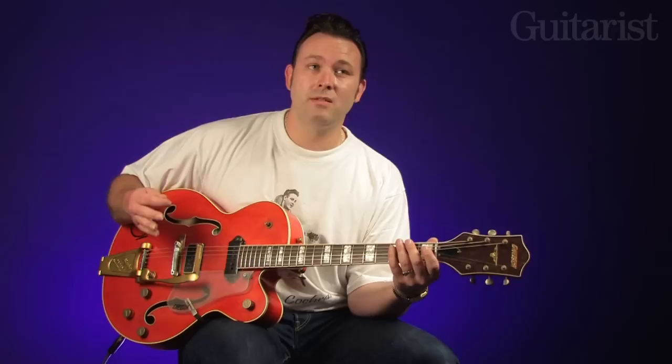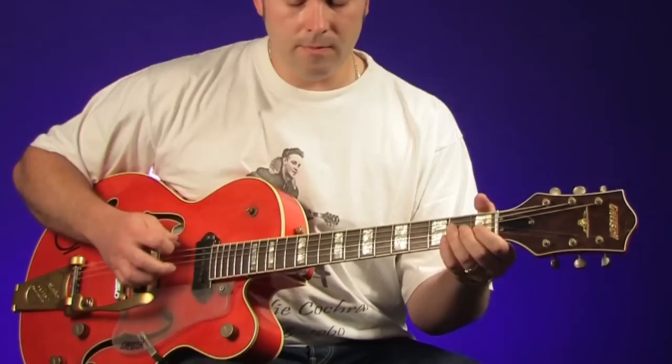I think it's easier than a thumb pick. Obviously, if you want to play like Chet Atkins, probably the best thing to do is stick with a thumb pick. But here's the way I do it — we'll just do something in E.